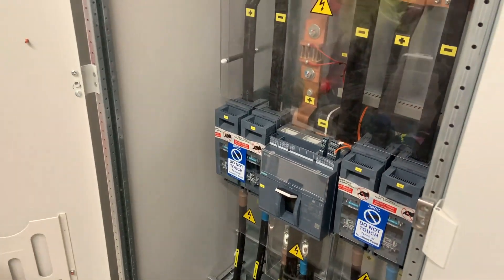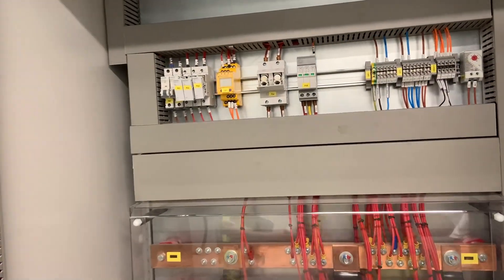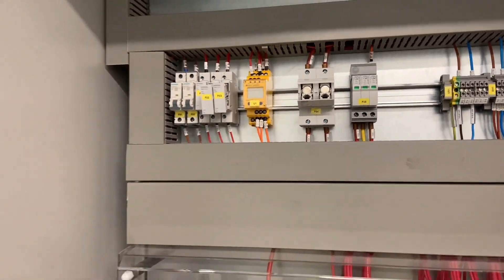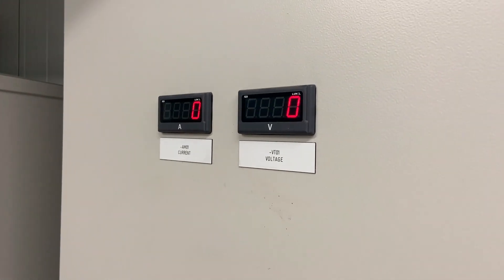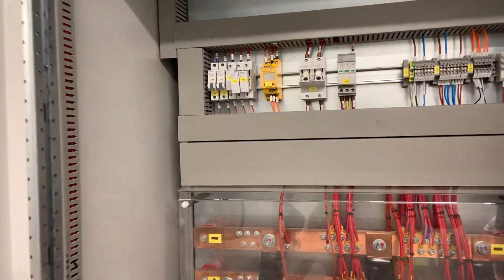We've now got DC onto this board, so let's power up the instrumentation bit by bit. Firstly, we power up the meters — it's just the power supply to them. The second fuse gives the voltage reference to the meter.